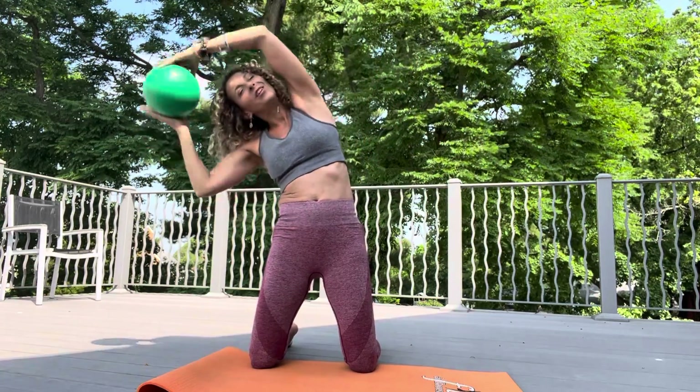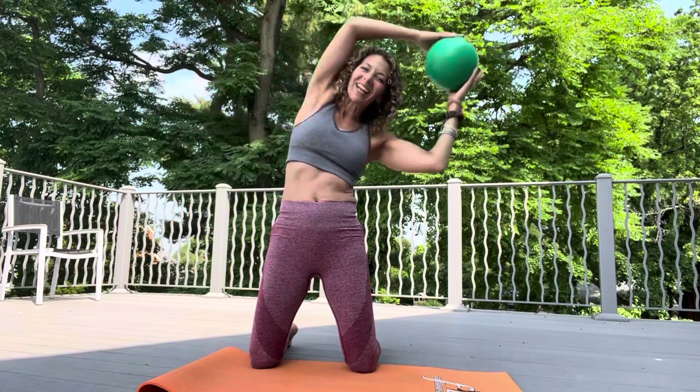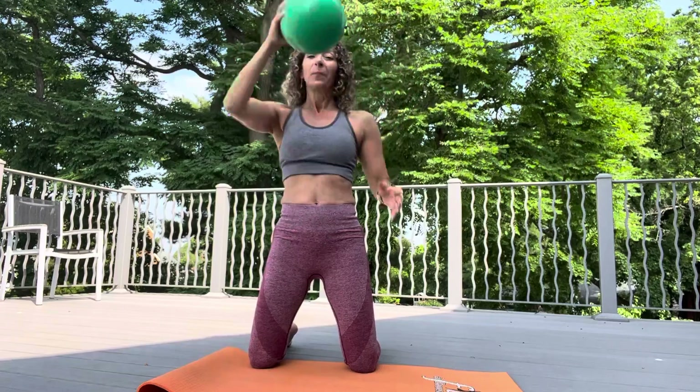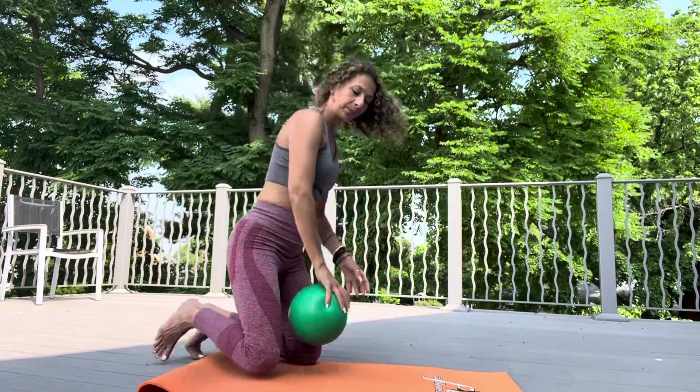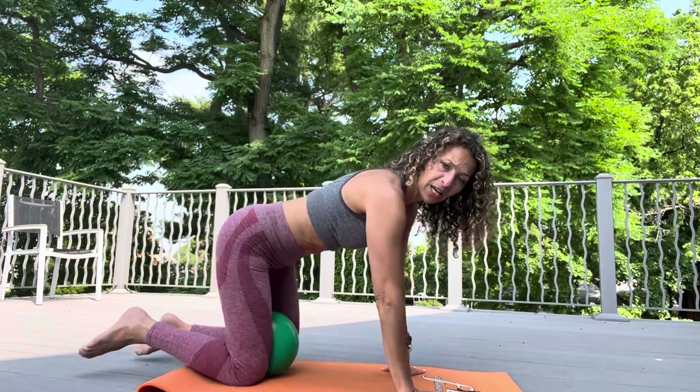You could do it once, you could do it twice — maybe back to back, or maybe one in the morning, one at night. Now let's come back to center. Ball's going between the knees. We're going to do a little lift and hover, so the first thing you're going to do is come into a tabletop position.